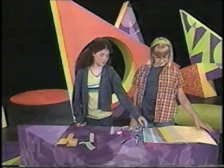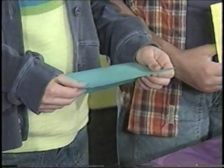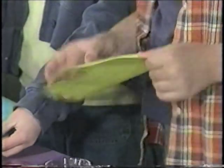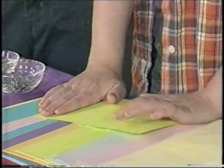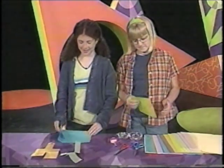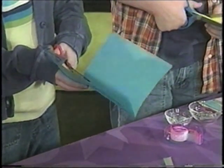Elise is going to show us how to make one. The first thing you do is take a piece of paper and fold it in half — not the long way, but that way. Then crease it. Now open it up and cut the paper along the line, or you can rip it.